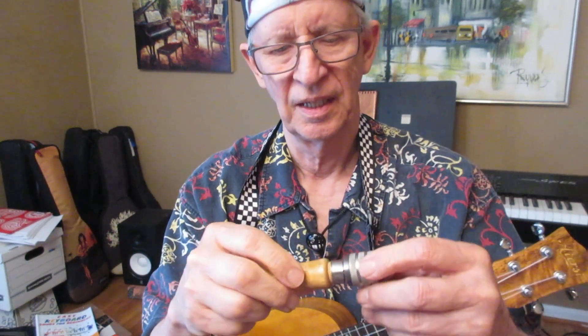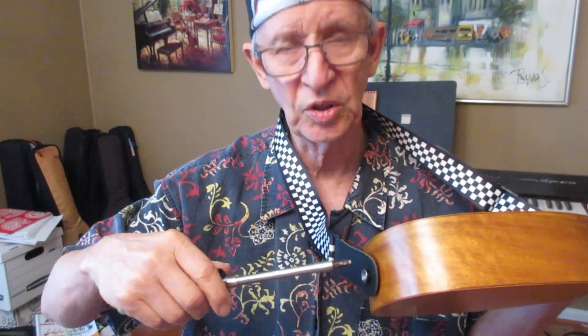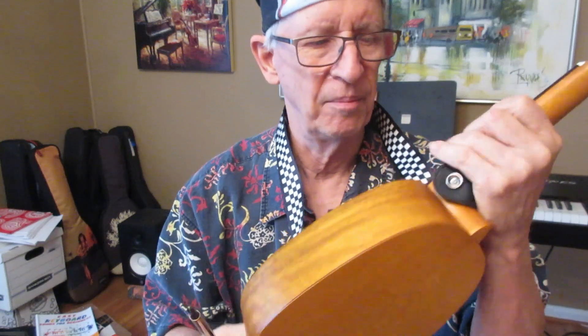This is a hand vise, and that can also be used to make a hole in your ukulele so that you won't have to worry when it comes time to screw in the screw for the strap button. There are many videos on my channel that tell how to do that — I'm not going into it right now.